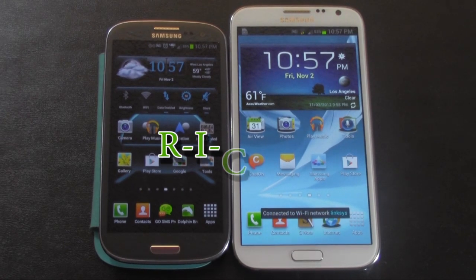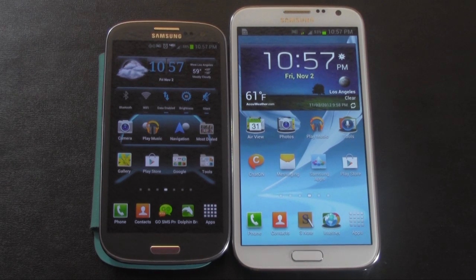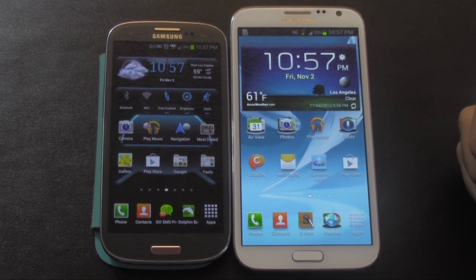Hello, this is Ricky, the Android guy. Alright guys, so today I'm going to be showing you how to use Wi-Fi Direct on your Galaxy Note 2.